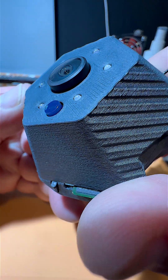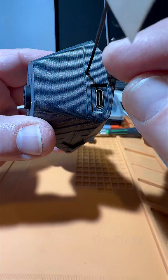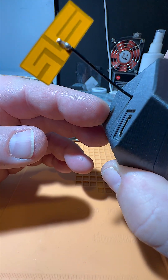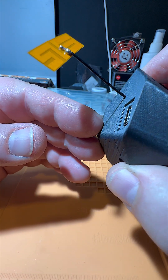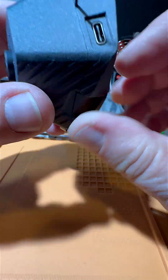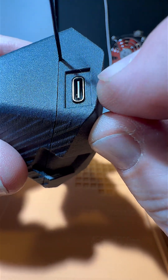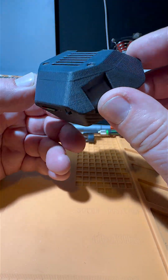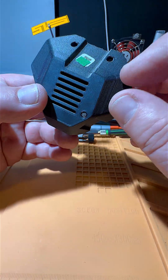It comes in a 3D printed case, with a wire sticking out on the side — that's a Wi-Fi antenna, not Bluetooth. That's how it looks like. There is a USB connection here; USB-C wires to the printer.